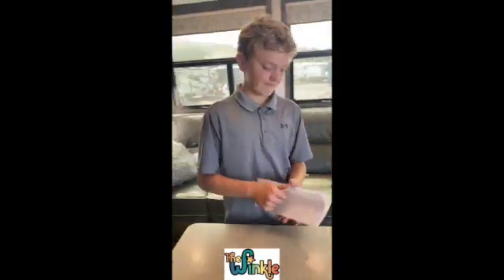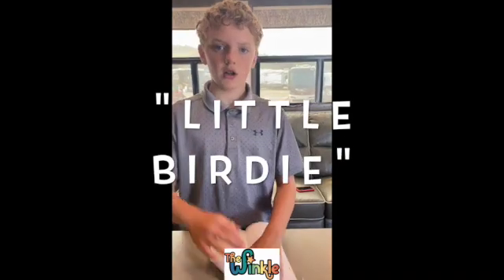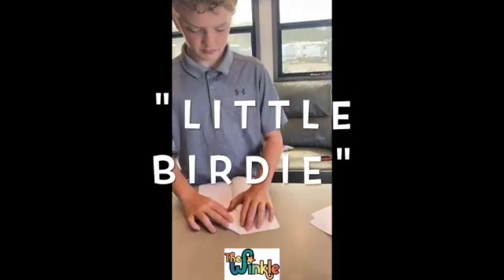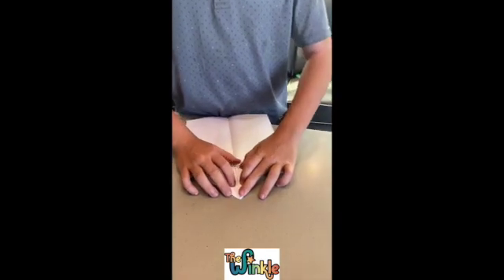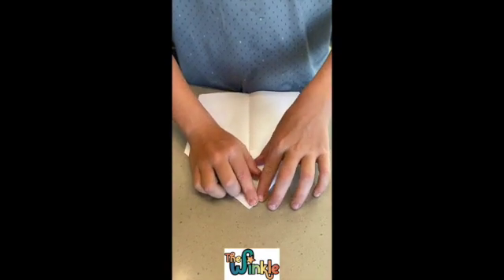We're in our camper. This is Grant — say hi Grant. Hello! We are going to make a paper airplane today. He folded it down the middle, and see how he's folding it in a triangle at the top.